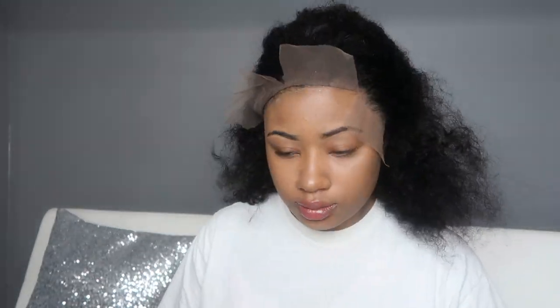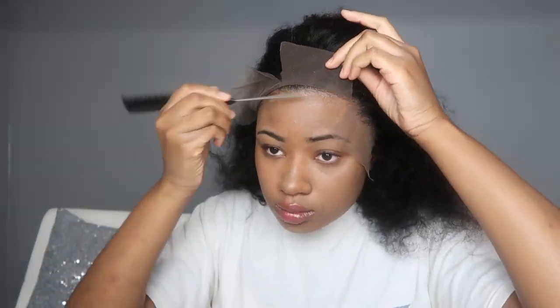Keeping the lace on there helps so that the front hairs — I'm calling them baby hair even though we didn't cut baby hair — don't get caught up in the gel and stickiness, and it looks neater.